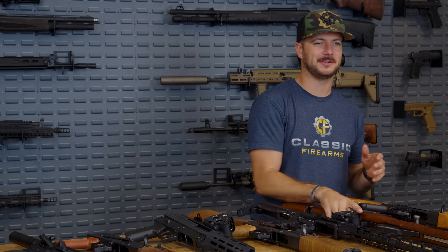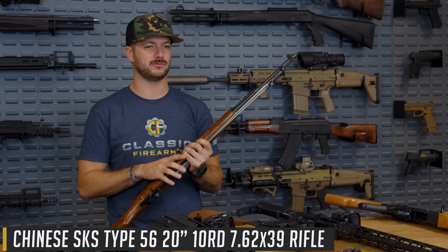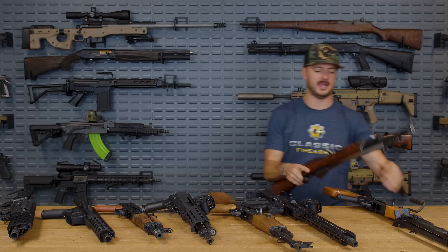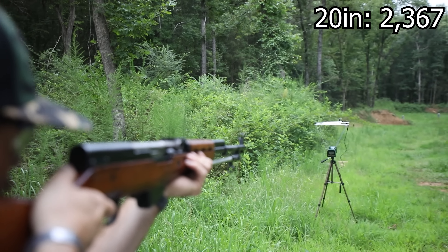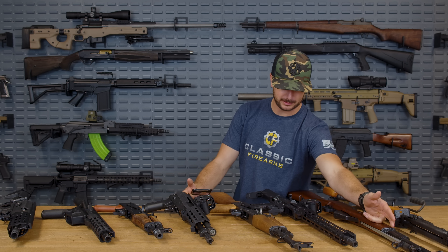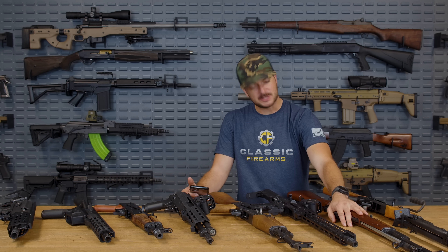Now let's move into a more classic design — truly a classic firearm — the SKS with its 20 inch barrel. We're making quite the leap from a 16 inch AK to a 20 inch SKS. Our average for the 20 inch barrel was 2,367 feet per second. Interestingly, the CMMG was at 2,365 — adding that much barrel length and overall weight to get just two feet per second more seems like a lot.